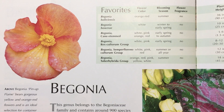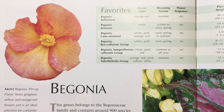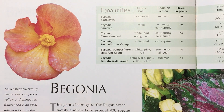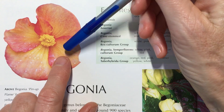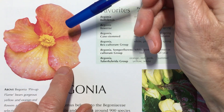Hi guys, welcome to Simply Draw. In today's floral video we're going to be sketching this begonia with the focus being shading, as well as paying attention to what is next to the petal that we're working on.